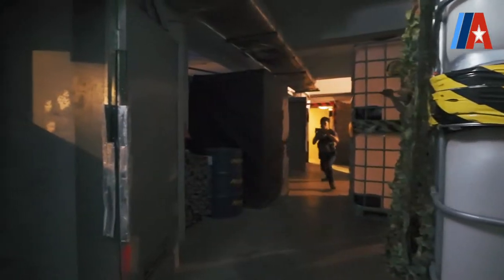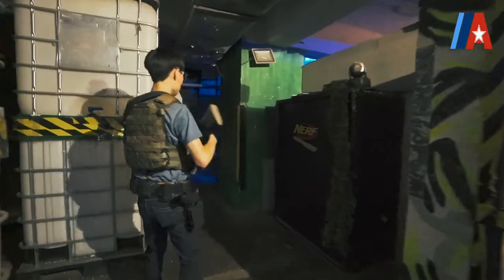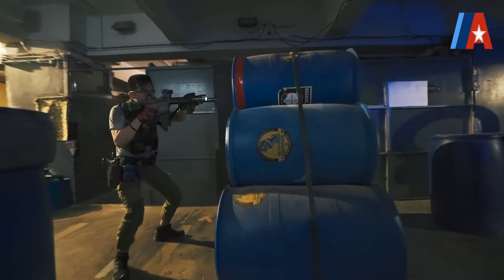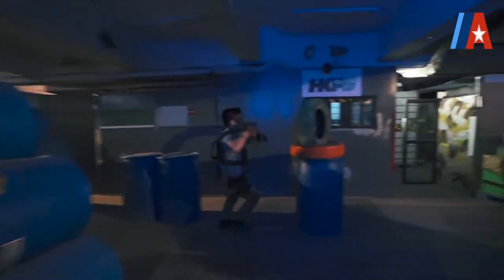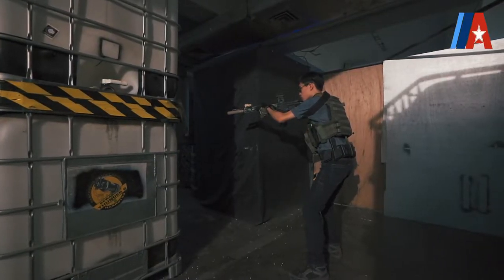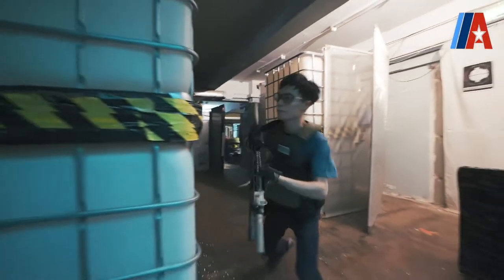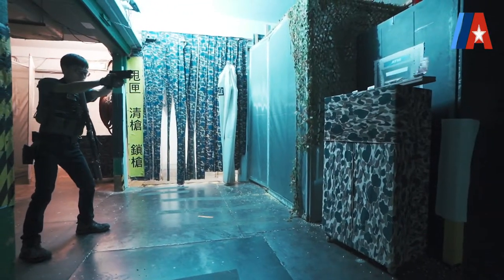Hit! Hit! Hit! Hit! Hit! Stand by! Hit! Hit! One, two, two, one, two. Okay.